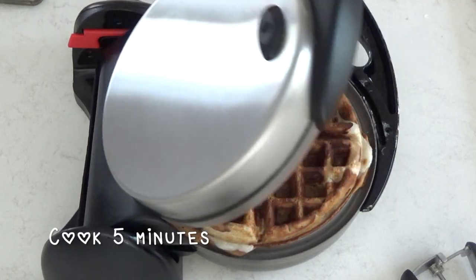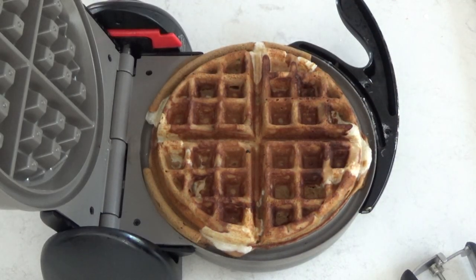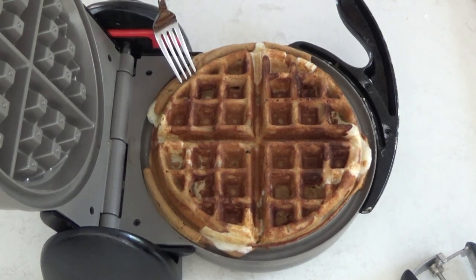After I filled the waffle iron up with some batter and mochi, I'm going to cook it for 5 minutes. The time will depend on your waffle iron, so it could take a little less time or a little more.